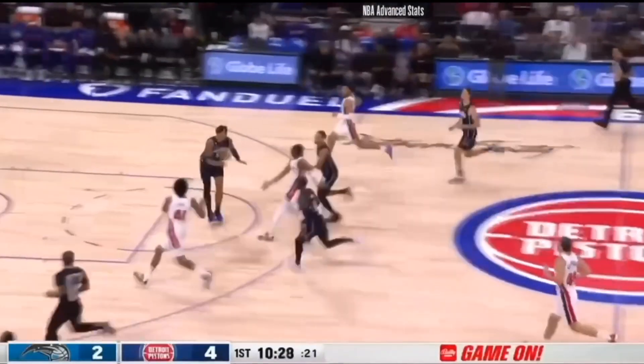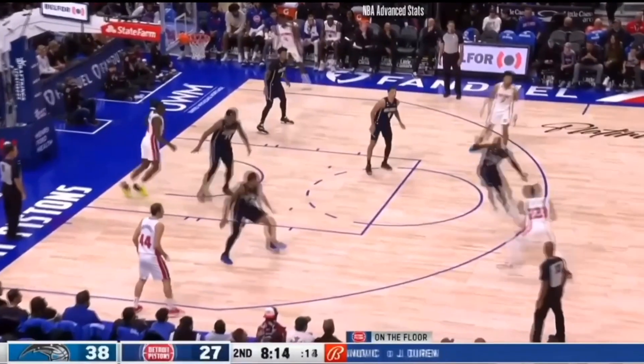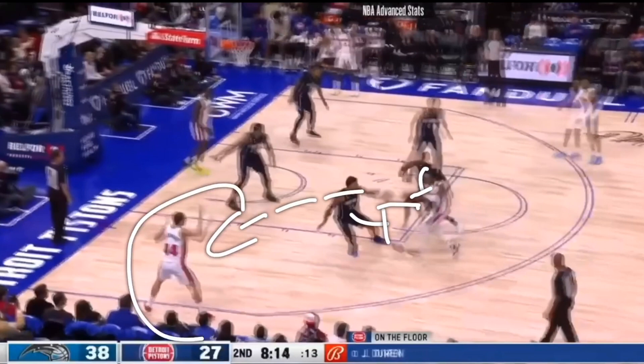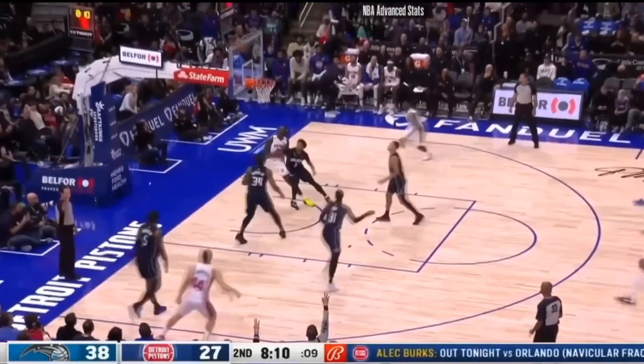Let's get the positions right. Jaden Ivey is a really good point guard while Shaedon Sharpe is a guard slash small forward. They do have two different play styles as we can see here. Shaedon Sharpe is a very good finisher around the rim, while Jaden Ivey attacks the rim but basically collects defenders — he gets that double team and then kicks the ball out to the corner or to the wing for three-point shots, as we can see here.